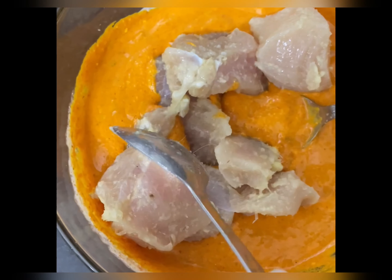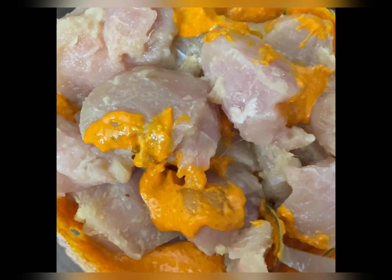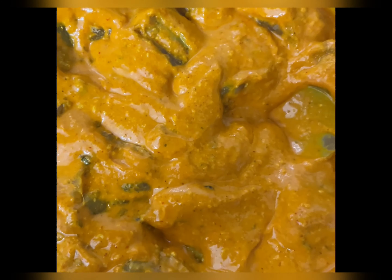After this, I will keep it in the fridge for 3-4 hours. After 3-4 hours, I will roast it on the pan. I have roasted it on the skewers.